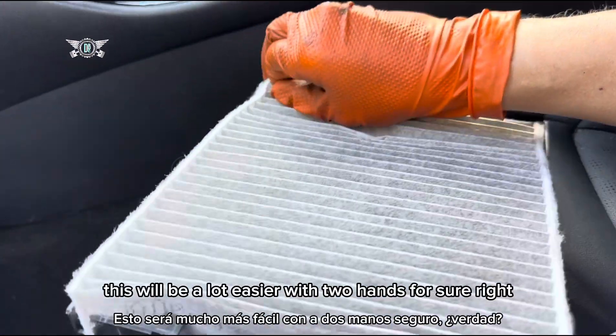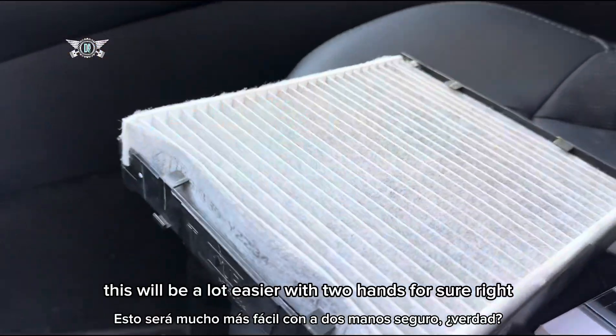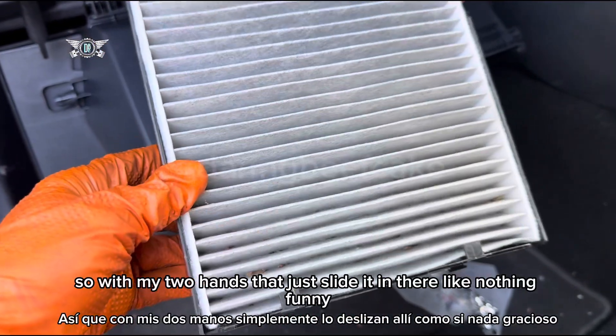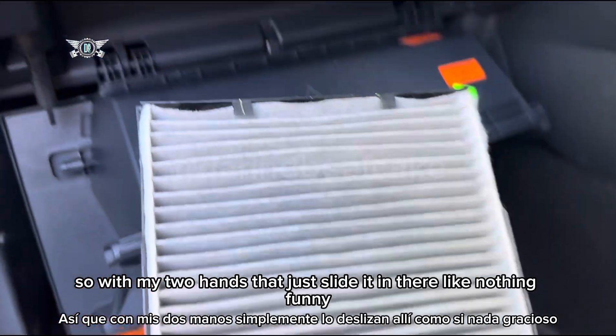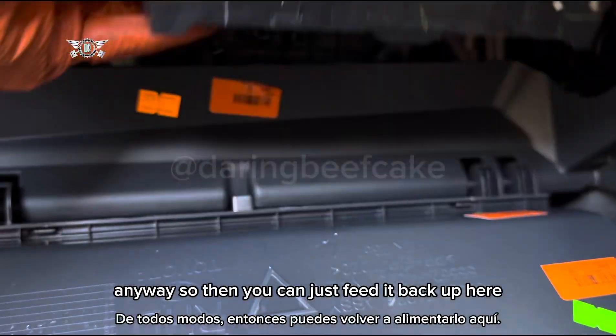This will be a lot easier with two hands for sure. Let me just get it in — okay, so with my two hands that just slides in there like nothing. Then you can just feed it back up here.